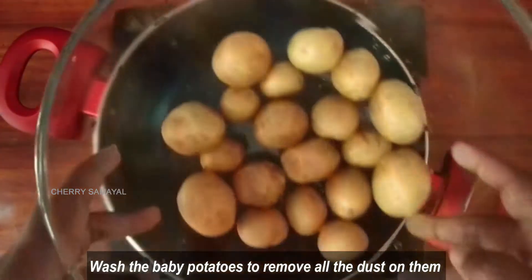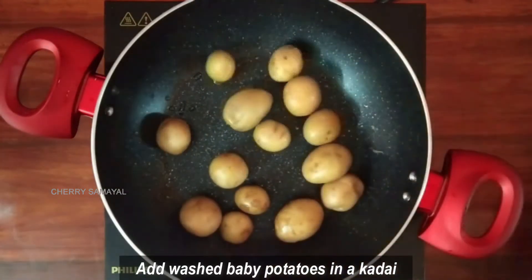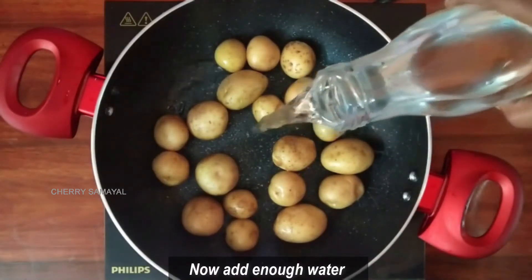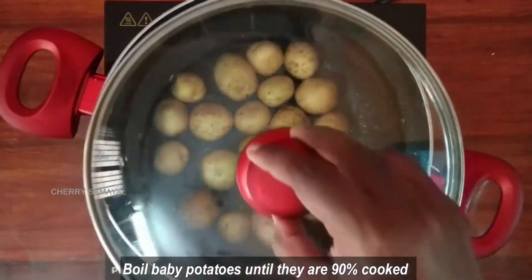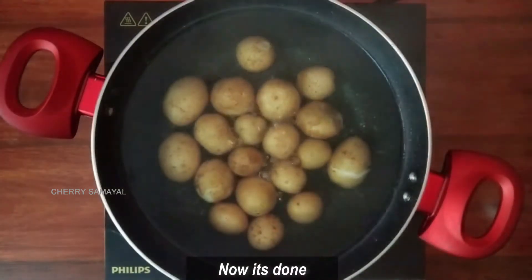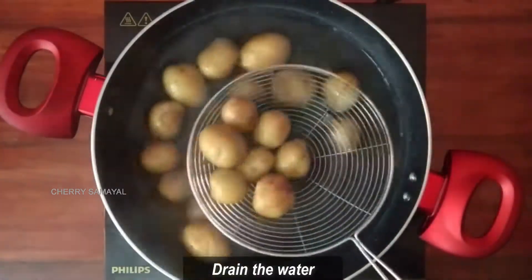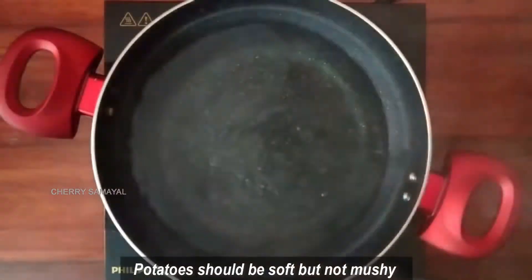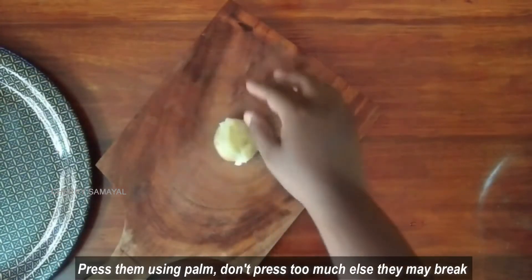Let's take 15-20 baby potatoes. Add a little bit of corn on the top. Add the corn on the top and let it cook. Add all the corn on the bottom as well.